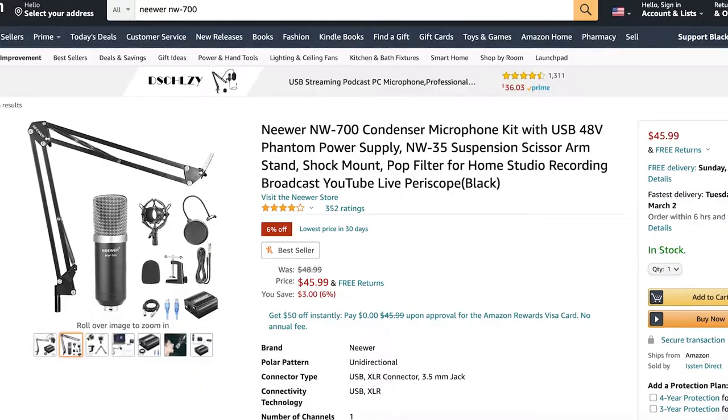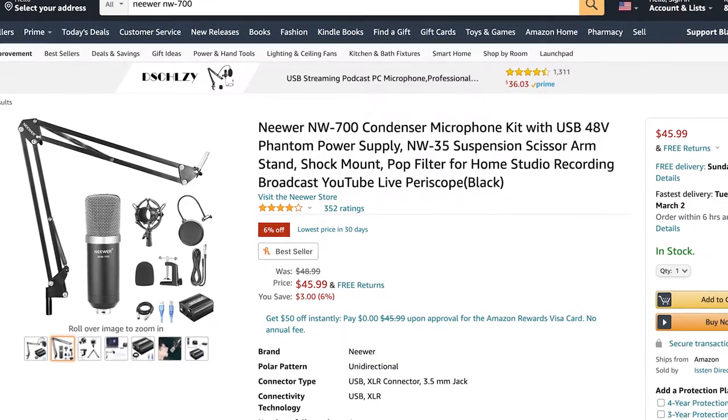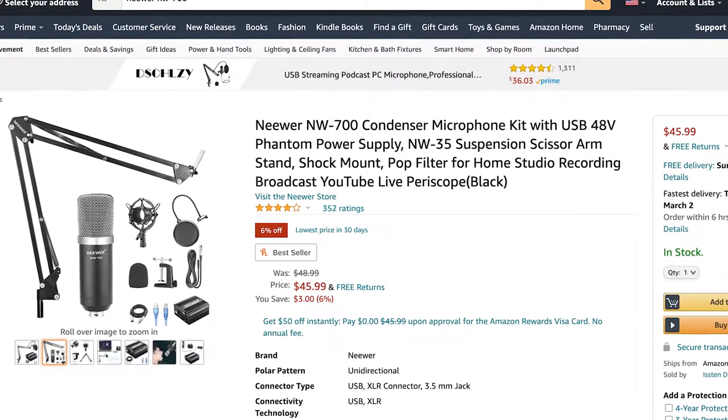The short answer is yes, you can use this microphone with an iPhone. I haven't had the chance to test it out with an Android device, but I imagine it will work with an Android device as well. I've also seen another microphone by the brand Neewer called the NW700 — I haven't tried that mic out, but the setup is very similar and I'm pretty sure this will work with that microphone as well. In this video, I'm going to show you guys how to do it.